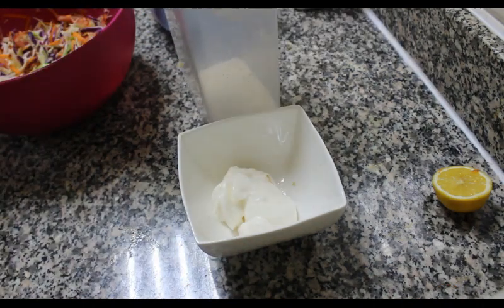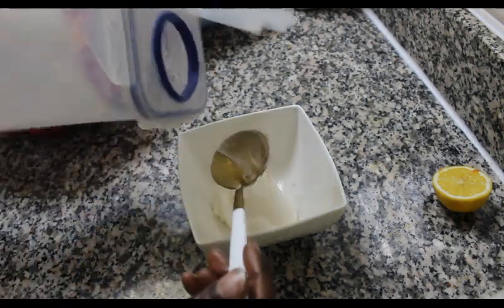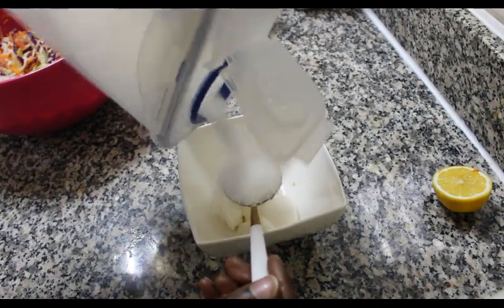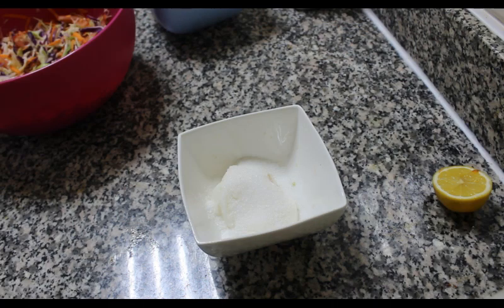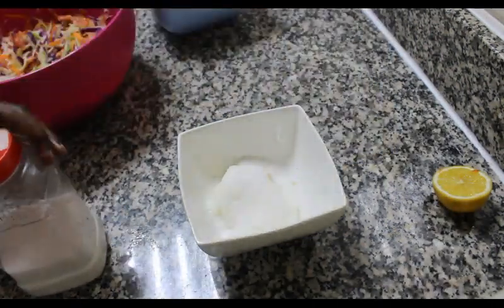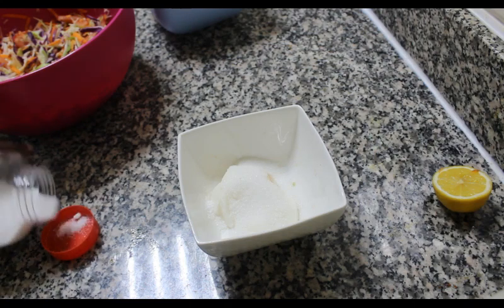Next I'm going to be adding one tablespoon of sugar — this is the kind of tablespoon I'm using, just use whatever spoon you have. Then I'm going to be adding a pinch of salt, just to give it more flavor.